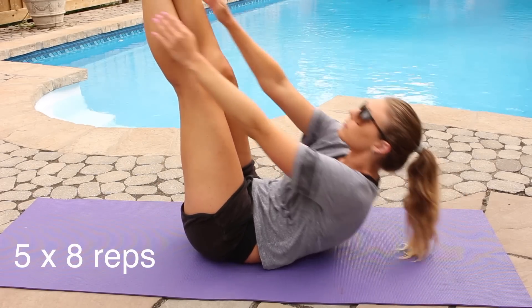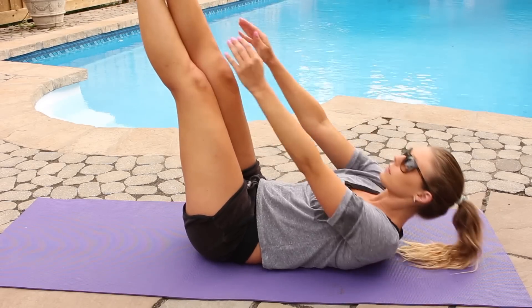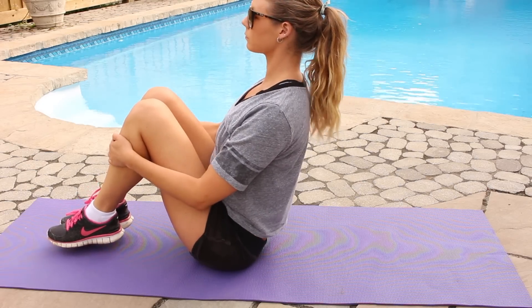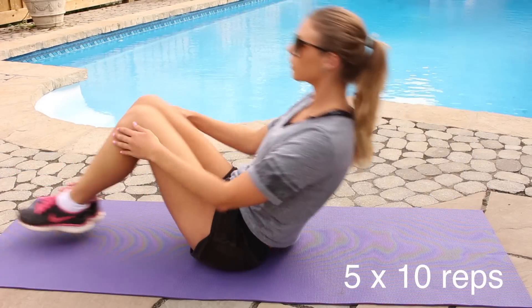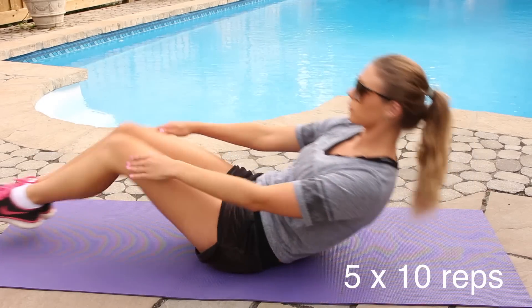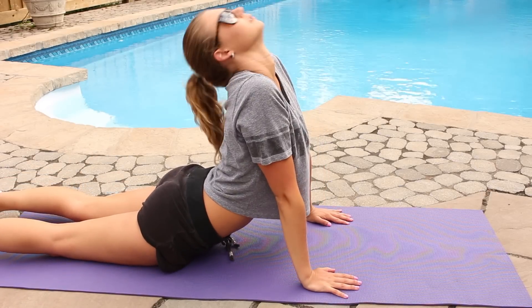Then I do the same thing with my legs up in the air. This really works the lower abs a lot, and I do 5 by 8 reps. This exercise really works the whole ab — I find it helps with my lower abs and my upper abs. And then I do the cobra stretch to stretch it all out afterwards.